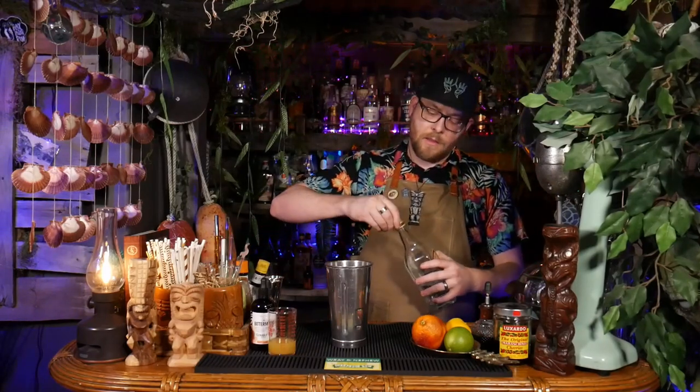First thing we're going to add is two ounces of Agricole Rum — white Agricole Rum. I'm going to use Neeson; this is 100 proof and it is also 100% delicious. So two ounces into our mixing cup here.